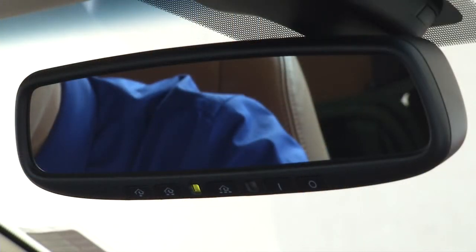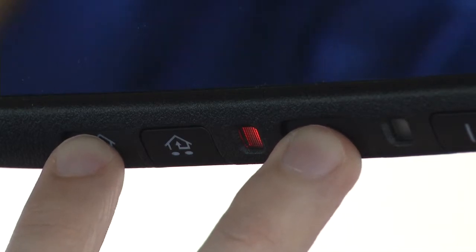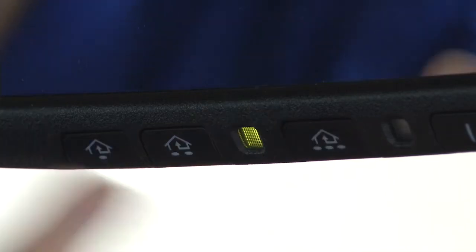On your HomeLink mirror here, we're going to press and hold the first and third buttons for roughly 15 to 20 seconds, until the red light starts flashing rapidly. That's just going to ensure that nothing is synced to your mirror.